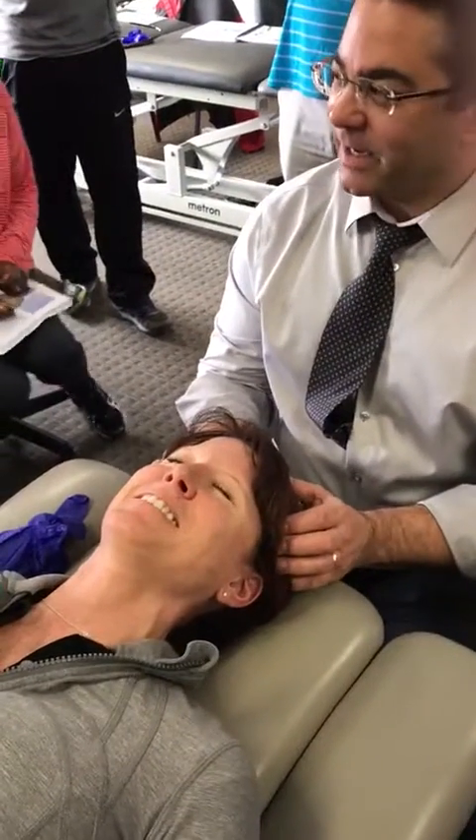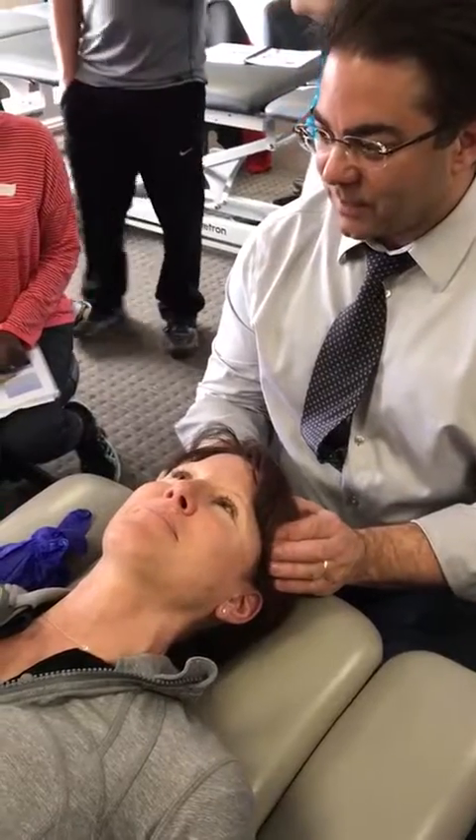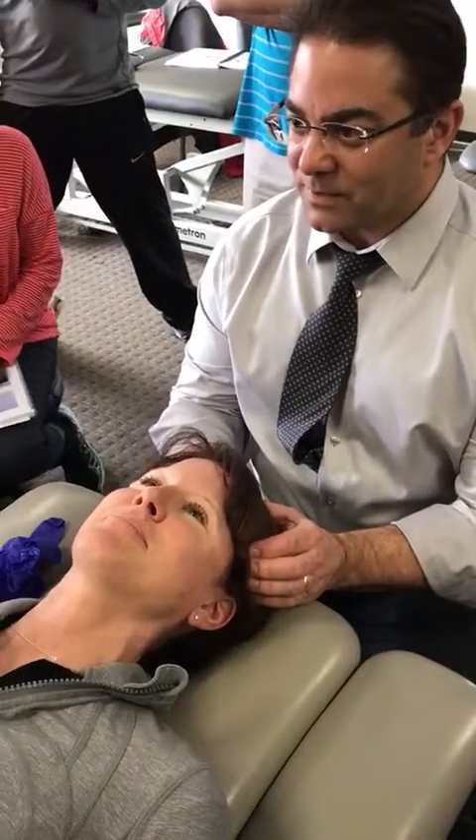I asked about headaches, and they said they feel like there's a vice grip on the top of their head once in a while.